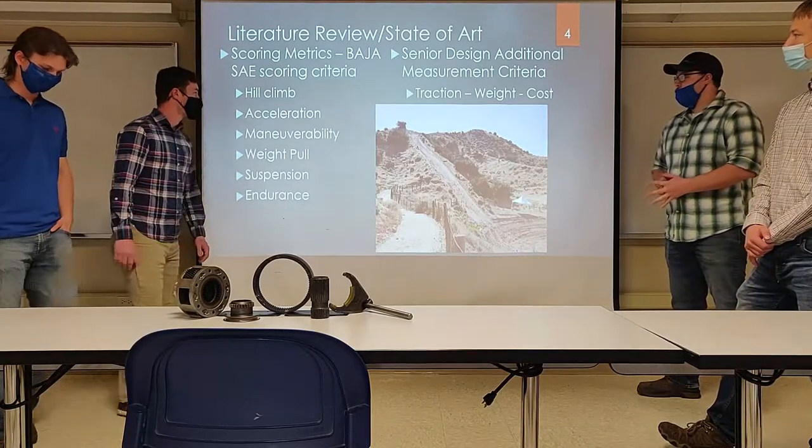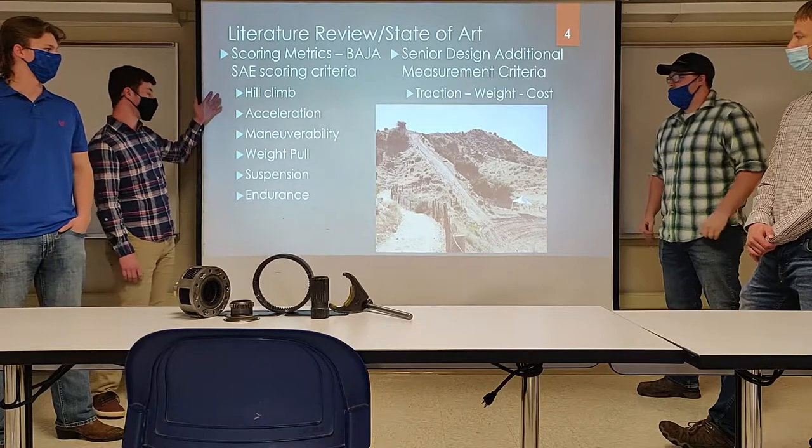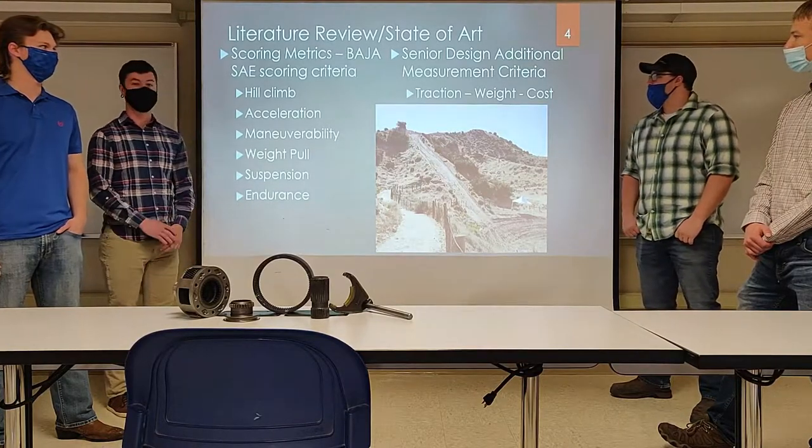Here are our scoring metrics. We have what will be scored at competition, such as hill climb, suspension, and endurance. Over there we have things we think are important, such as traction, weight, and cost.